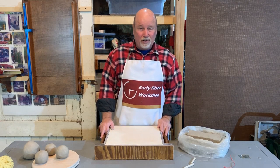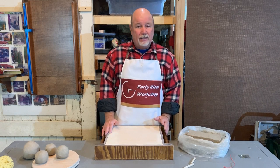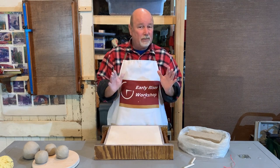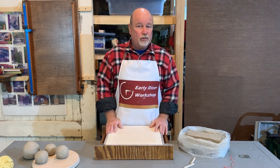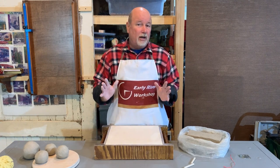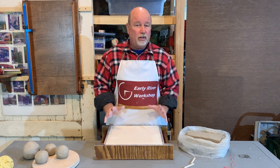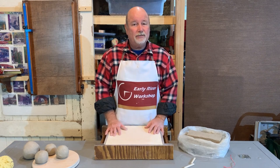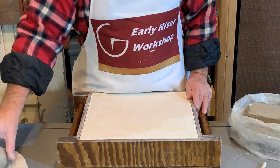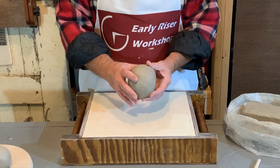Welcome back to Early Riser Workshop. With all things clay and pottery there's a beginning, a middle, and an end. I'm going to be repeating a couple of things over and over again, so I'll spare you that on future projects. The project I'm starting today is going to require some clay, and on a basic note we need to wedge or knead the clay. When I'm ready to throw a pot, I need to have a ball of clay that's already kneaded and wedged to have an even consistency, like these.